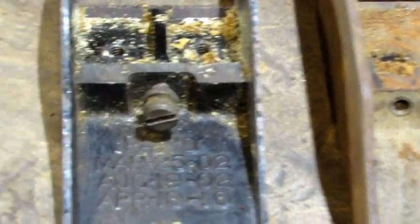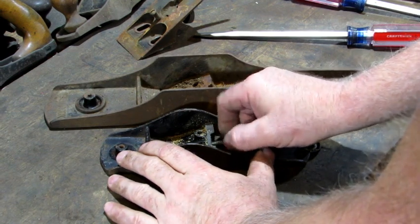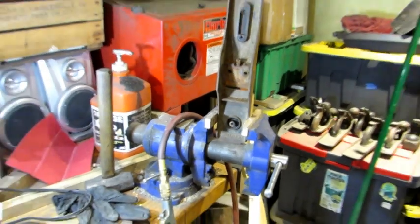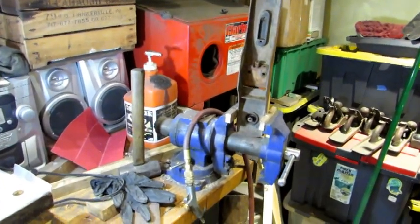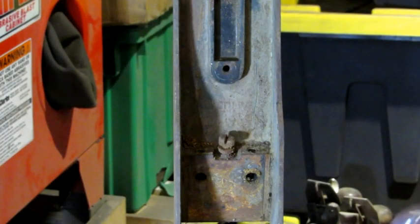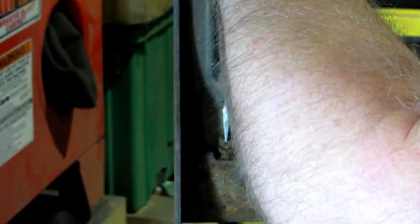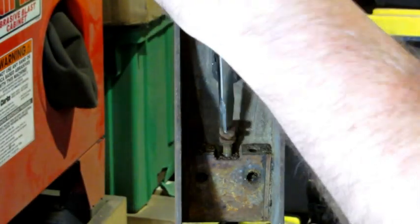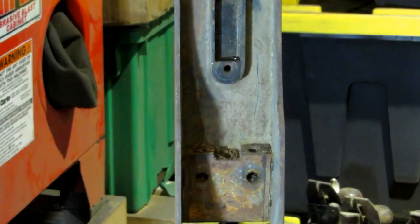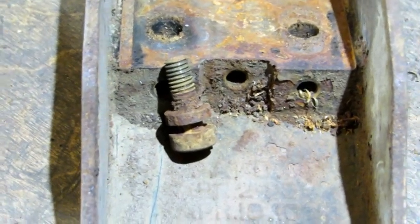The next thing I'm going to do is remove both of these frog adjustment screws. The Bailey turns by hand — that's the way they should be. I can tell just from looking at the Bedrock that it's not going to be that easy, so I've locked it in my vise with the toe sitting firmly down on the metal part. I've also got wooden jaw faces so I don't mess up the plane. With the wide-fitting screwdriver — she turned! No heat. I'm happy about that. I'm surprised that frog adjustment screw came out without heat — just look at it, it's been neglected.